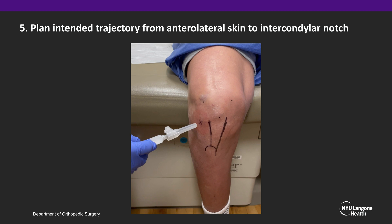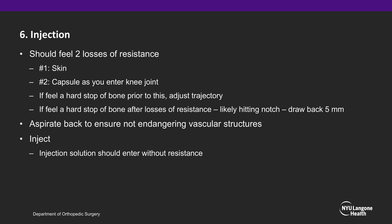Plan your intended trajectory from the anterolateral skin to the intercondylar notch. When injecting, one should feel two losses of resistance: first at the skin and subcutaneous tissue, and second as you pop through the capsule and enter the knee joint. If you feel a hard stop prior to this, adjust the trajectory to either go under the lateral femoral condyle or above the lateral tibial plateau. If you feel a hard stop of bone after these two losses of resistance, you are likely hitting the notch, so draw back five millimeters.